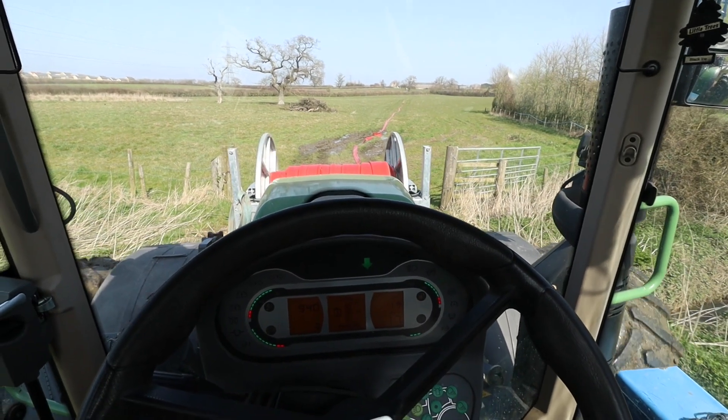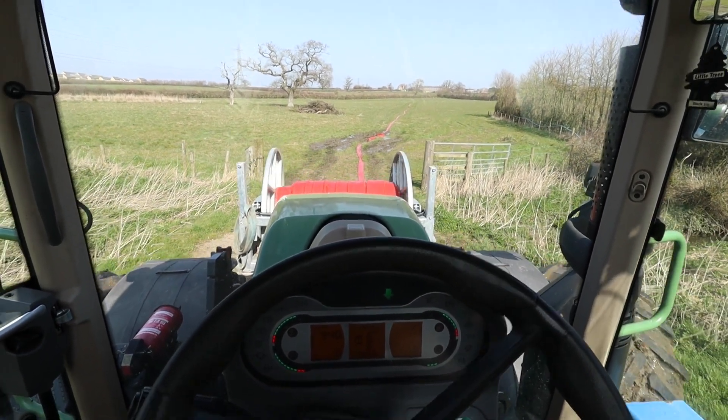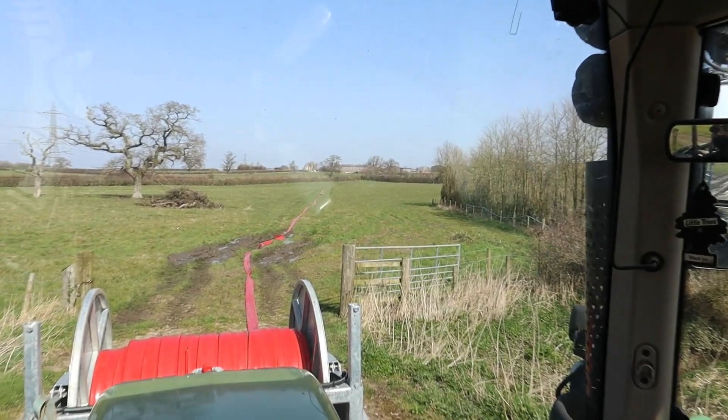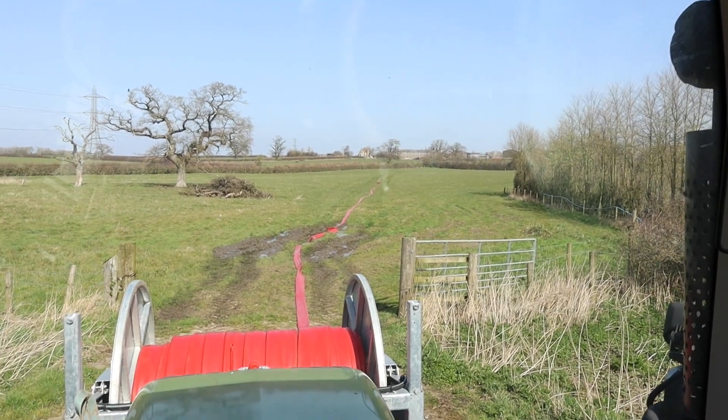We're just on our final stretch here. This is the field we're reversing into — it's a fairly good-sized field, about 20 odd acres. You can see all the way up there is where the slurry is going. We've gone quite a long way — about 800 metres so far — and we've got another probably 600 metres of pipe to put out, so we're going to be just over a kilometre of pipe total.